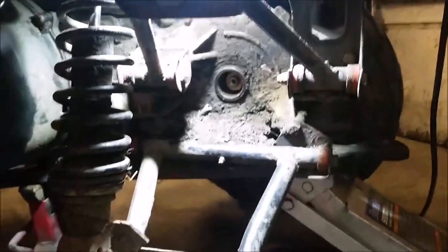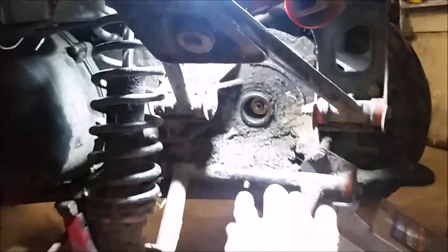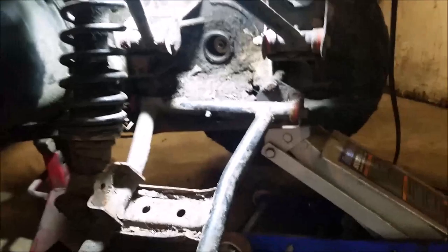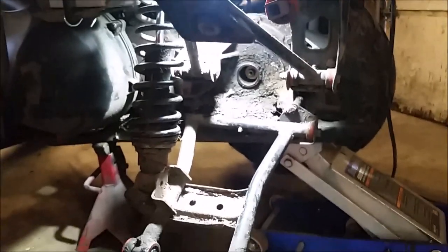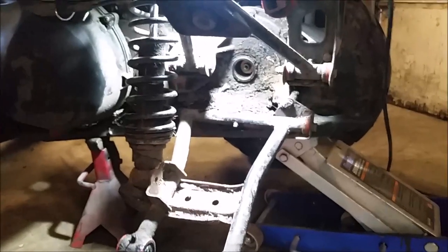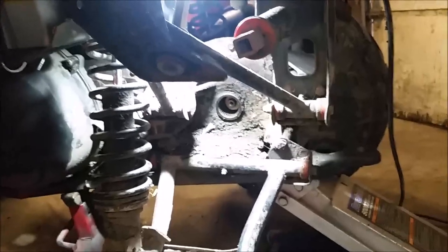Got that bolt loose — pulls right out. That's a nasty mess; I'm going to clean that up. Basically just do the reverse of what I showed you. While you're this far in, clean everything up and grease everything up — your grease fittings. If you'd like me to make a video of putting it back together, just drop me a line or leave a comment.